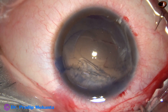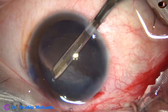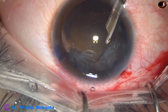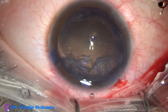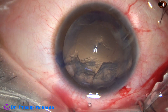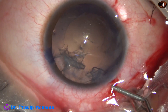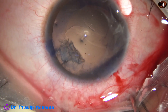I made a side port at 7 o'clock. With low flow, I go with the Simcoe cannula and aspirate the cortex. Looking at the cortex from 12 o'clock, some fibers are caught and there is a rent — we can see a round opening. Inferiorly, there is rupture of the anterior hyaloid. I inject some more viscoelastic inferiorly and the cortex comes out. We just have to remove this cortex at 1 o'clock.